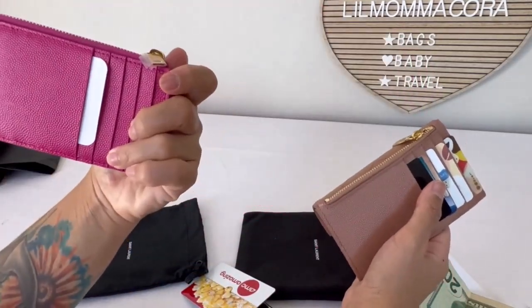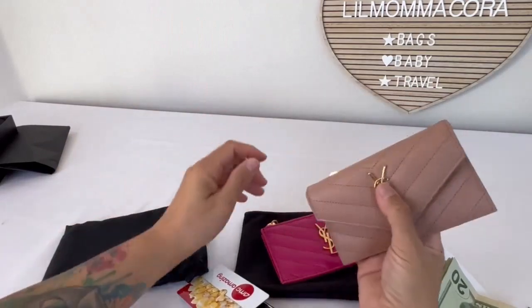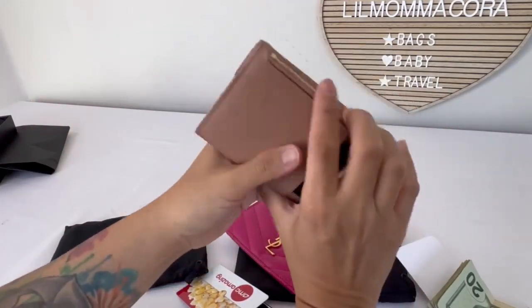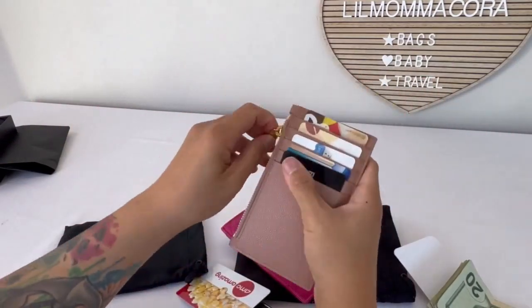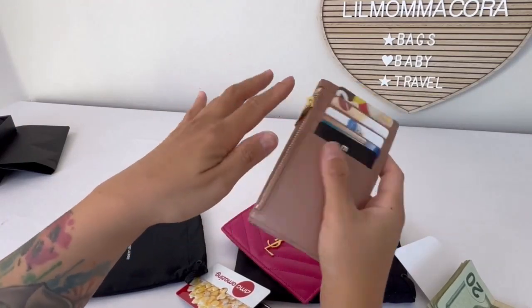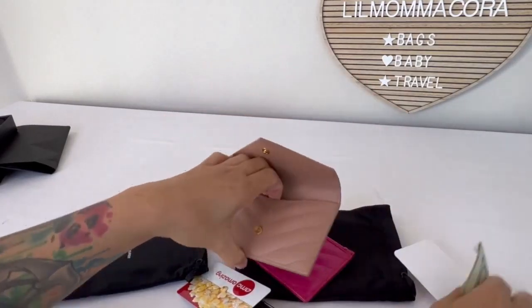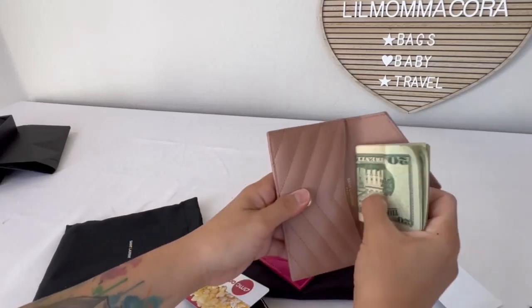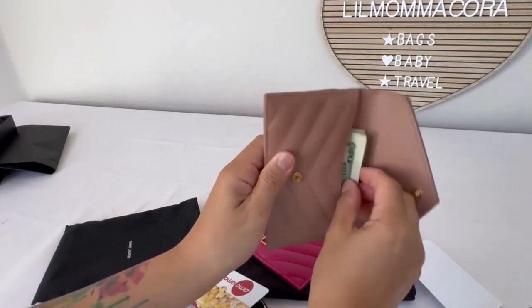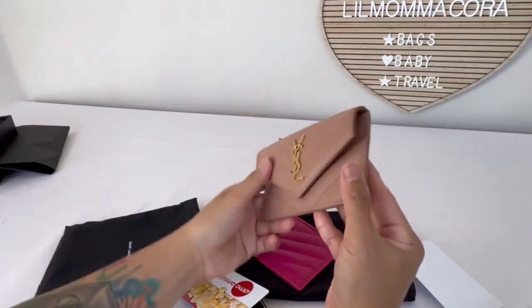You can fit extra cards — like if you want to just use it for cards only, that would be ideal. You can put your five most used cards here, extra gift cards, some business cards in that spot. And honestly, maybe you can put cash — yes, you can fit cash in there, just a little tight. Obviously it's new, so over time it'll start to loosen up and it'll be easier to put cash and cards in there.